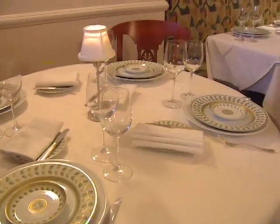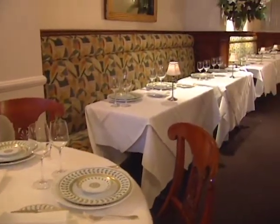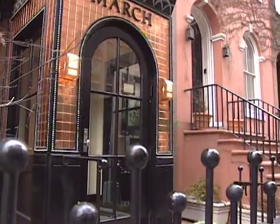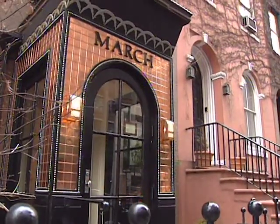March Restaurant in New York has, under chef co-owner Wayne Nish, attracted serious media attention. It won a Top Table Award in Gourmet's Reader's Poll, was cited in John Mariani's book on New York Restaurants, and won a Golden Dish Award from GQ magazine in 1997.